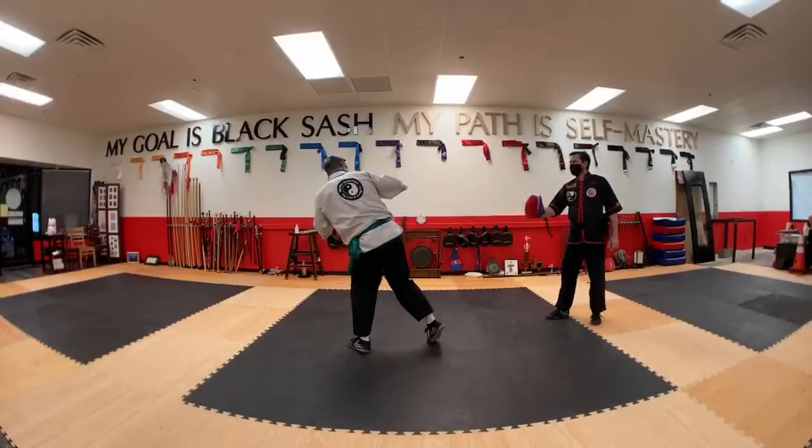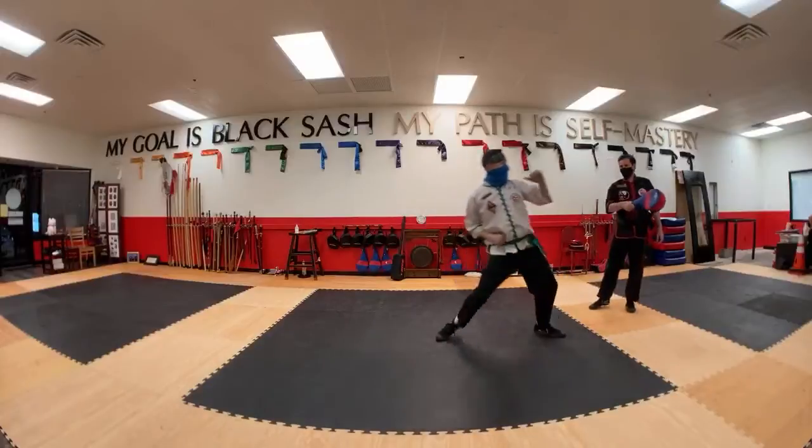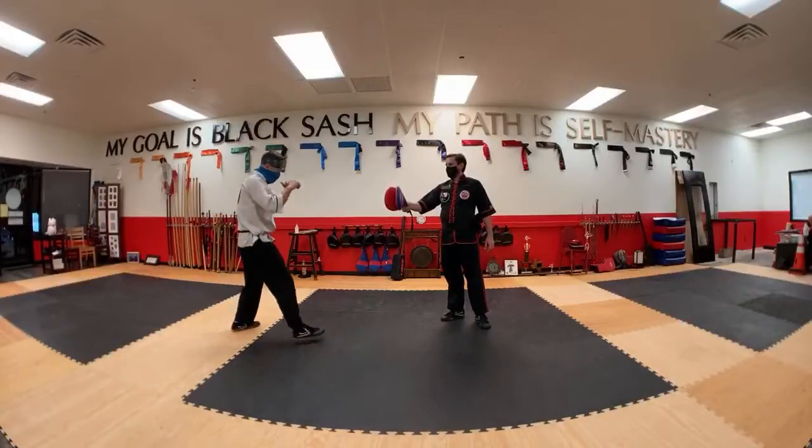Oh, that was neat. That's hard. It's the second kick that's always hard.